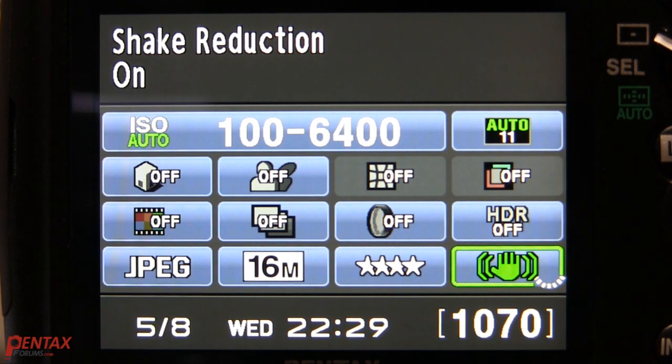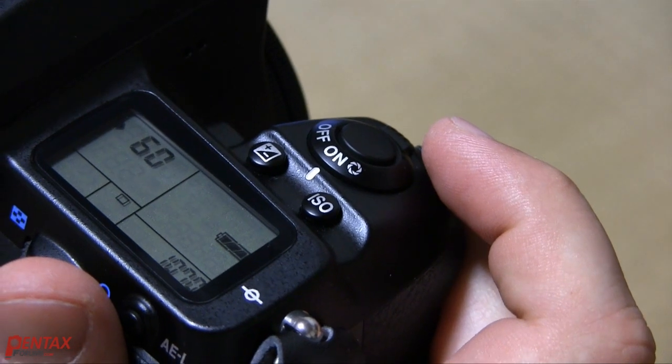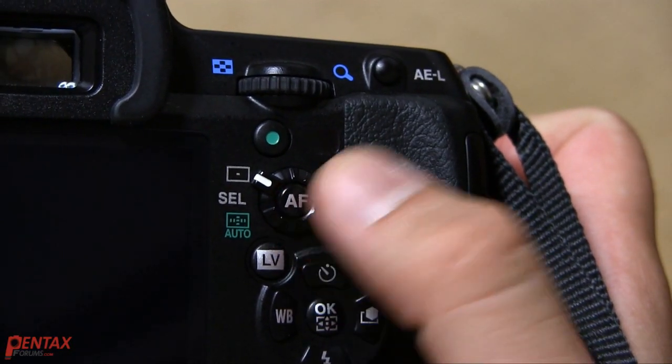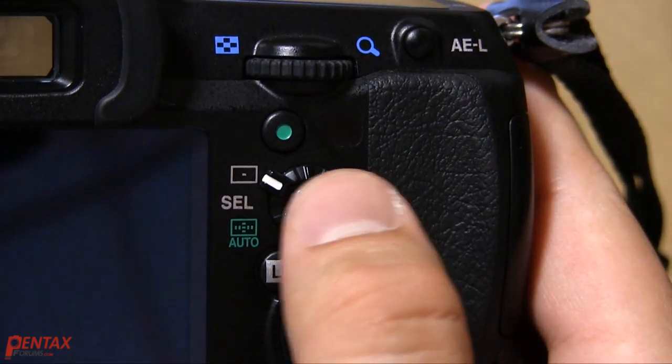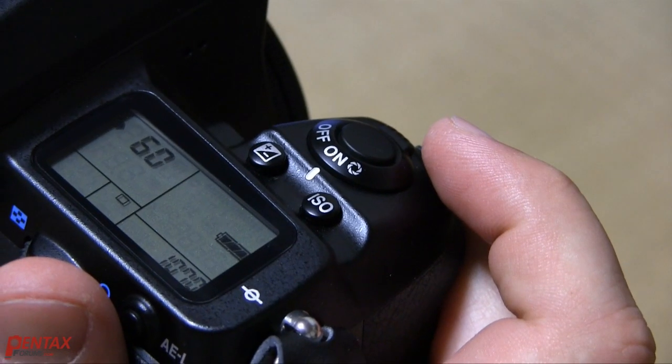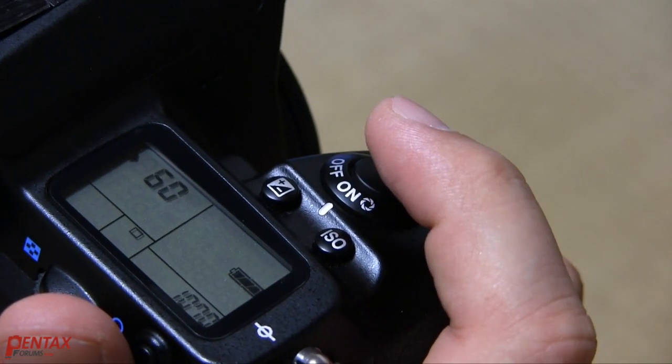If you disable the autofocus from the shutter button, you should still half-press the shutter while you use the AF button on the back to make sure the shake reduction is activated. The shake reduction is also activated when the AF button is pressed, so tracking while holding the AF button will have the same effect. However, I still recommend making a habit of half-pressing the shutter button.